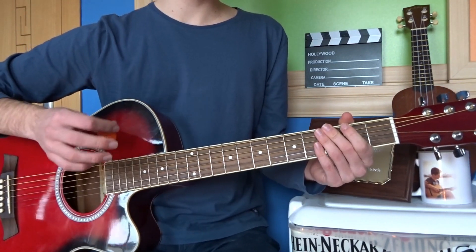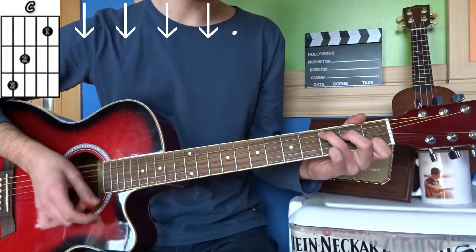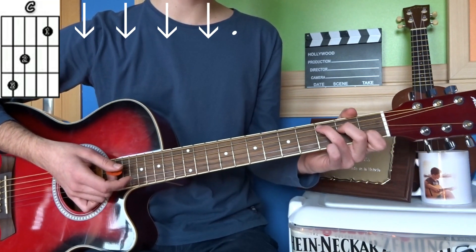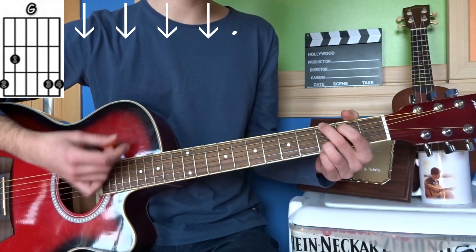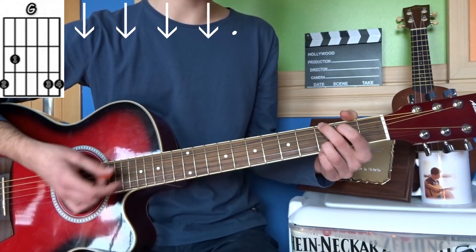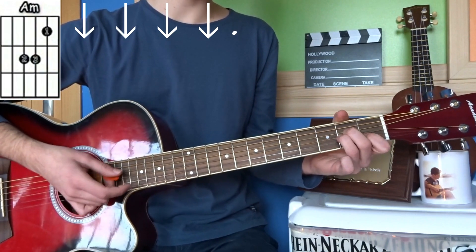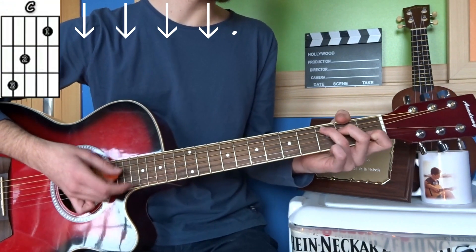Lo que tenemos que hacer para el puente es muy sencillo. Colocamos Do mayor, el primer acorde, y hacemos cuatro rasgueos hacia abajo: uno, dos, tres, cuatro; y paramos las cuerdas. Se hace dos veces por cada acorde. Cambiamos a Sol mayor y hacemos lo mismo: cuatro rasgueos, paramos; otros cuatro, paramos. Después La menor, de la misma forma, y por último Fa mayor. Así completamos la secuencia del puente.